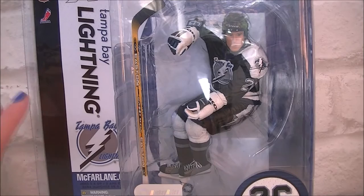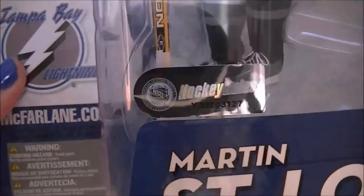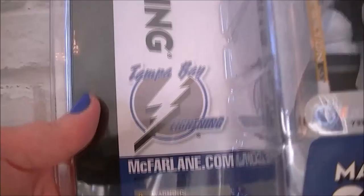So the box itself looks like this — just got Martin St-Louis 26, it's got the hologram thing there, the Tampa Bay Lightning thing. This is Tampa Bay Lightning on the side and all these little NHL logos and such.